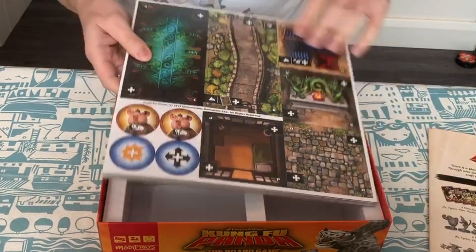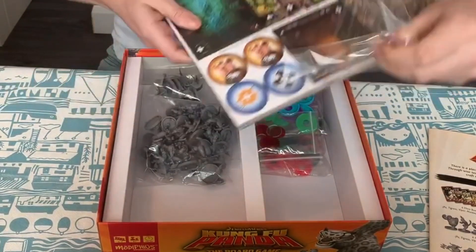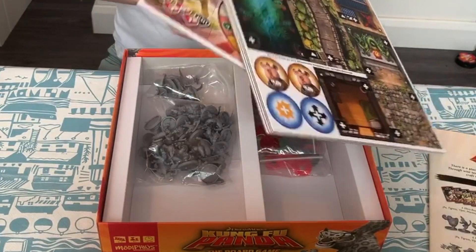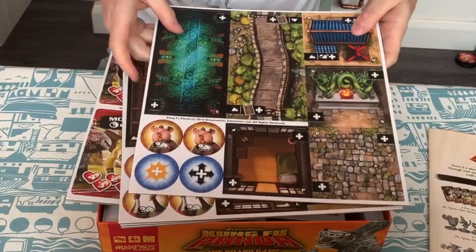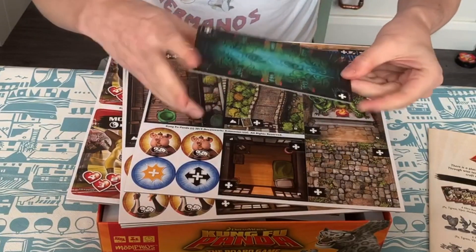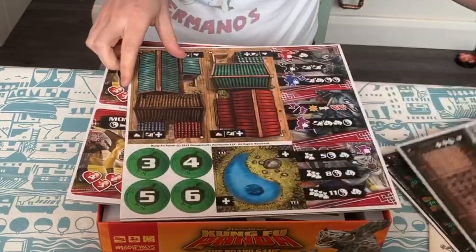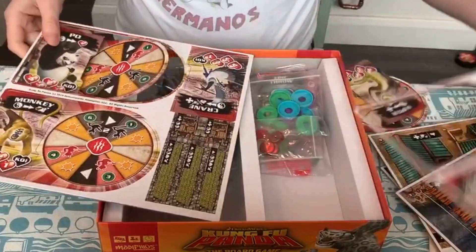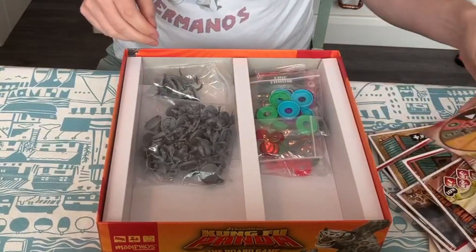Next, the tiles themselves. We've got some nice artwork — really decent, double-sided, and also quite thick which is nice. Quite a few little punch-outs here — three, four, six of those. Really nice artwork on these.